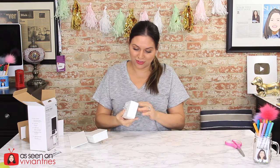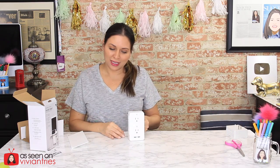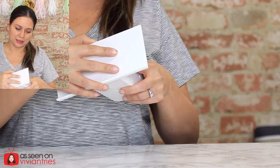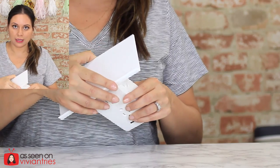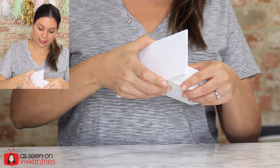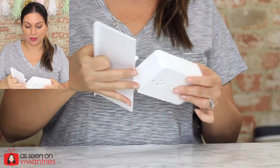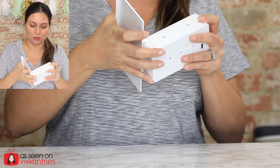It looks like someone returned this — I know they didn't, you just saw me unpack it, but whoever packed it must have used it to charge their phone or something because it is dirty. Can y'all wipe things down before you pack it? For $29.99, I expect at least clean stuff. So let's put this little shelf on — all the hype is about this shelf, so let's see what it's all about.